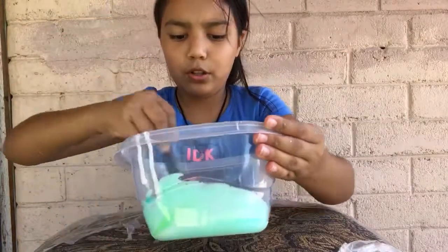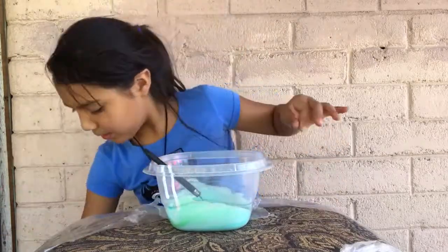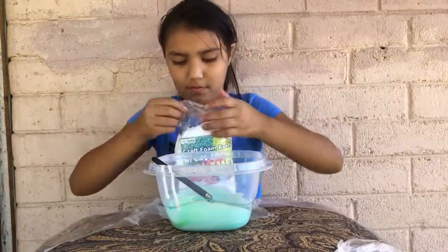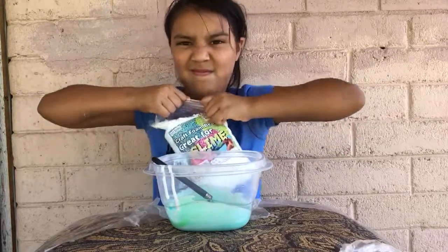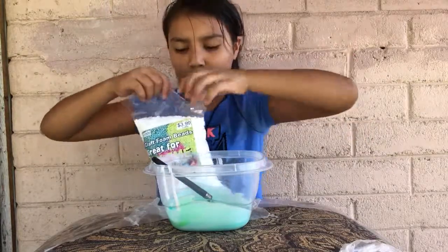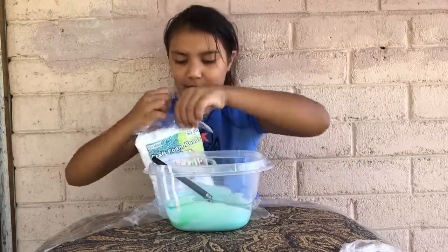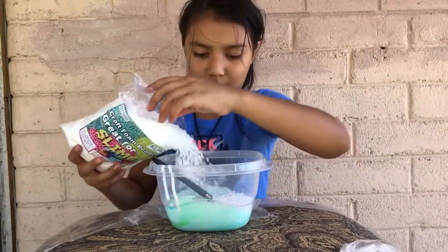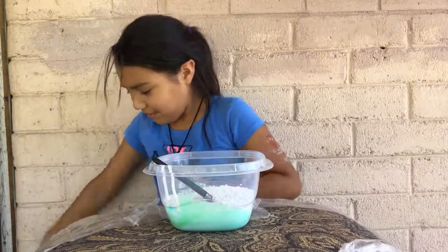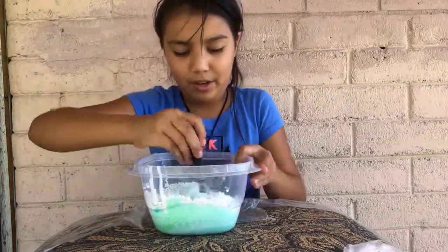Now we are going to put the beads in. This is my first time using them so I don't really know how to open them. One fell out already. Then you're going to pour a few in. I think that's good enough.